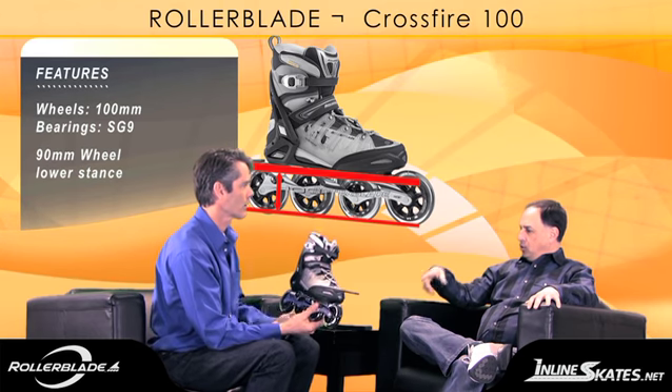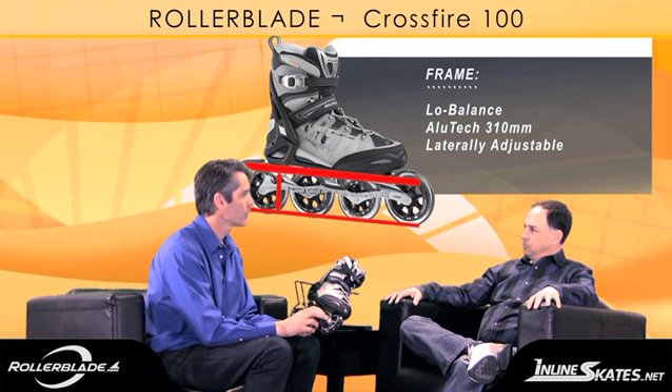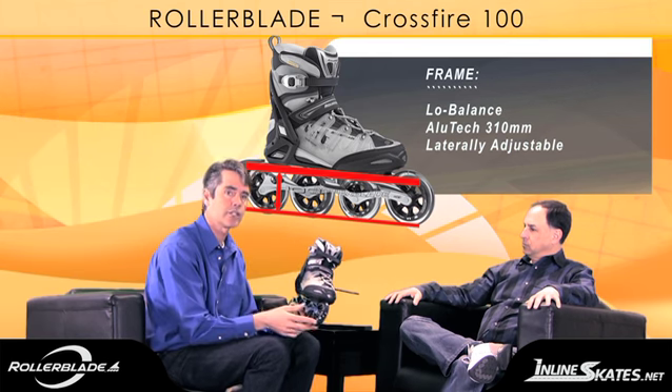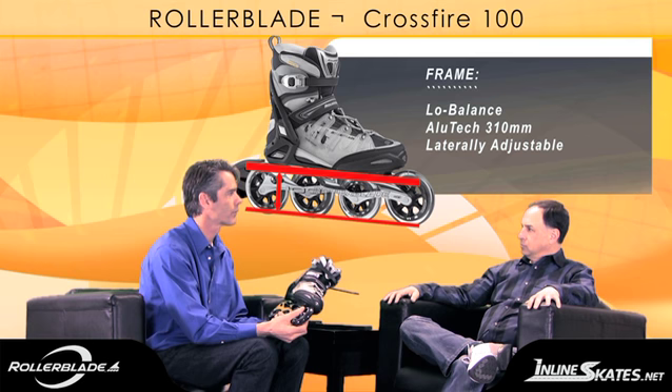This one has a different frame than the 90 millimeter model we just talked about previously. This is an extruded aluminum frame — a very high quality extruded aluminum. It's going to transfer energy really well. It's a stiff frame, and with 100 millimeter wheels you need a substantial frame on the skate.